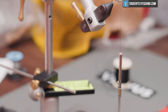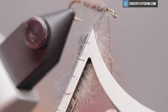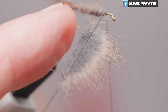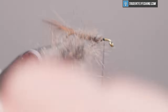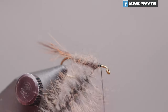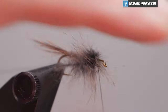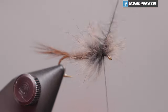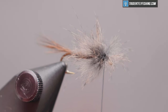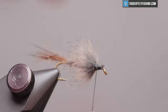Now for the collar of the fly, we're going to use a natural pine squirrel zonker. We'll spin that up — it's only going to take three turns or so to get the collar we're looking for. Stroke that back with your fingers. We'll capture the rest of that and cut our excess. That looks nice and even.